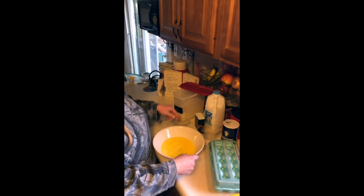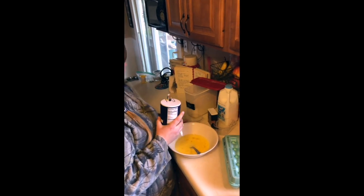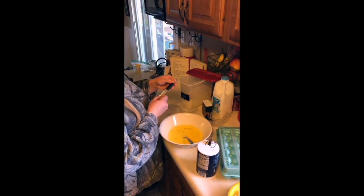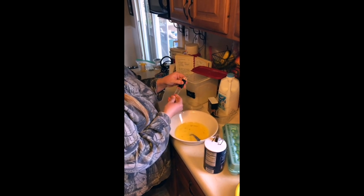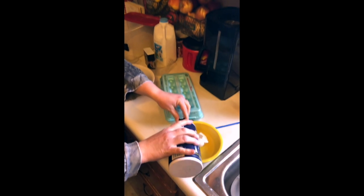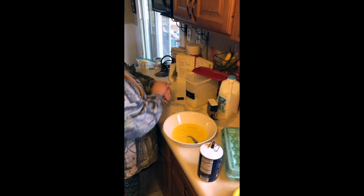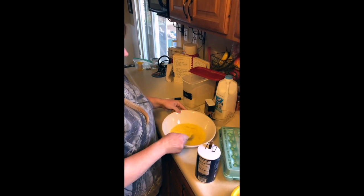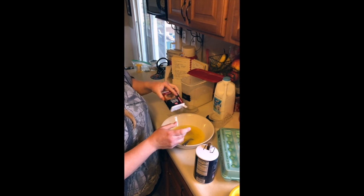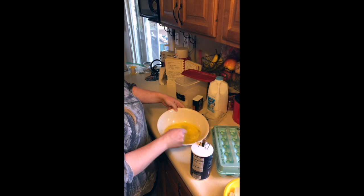The next step for spätzle is we are going to add a half teaspoon of salt. I have these wonderful Pampered Chef measuring spoons — they're my favorite because they slide and it's all the measuring spoons in one. I'm going to measure over my egg bowl so if I have any spillage it doesn't go to waste. Give that a mix. We're going to use a dash of pepper, and then we're ready for the flour.